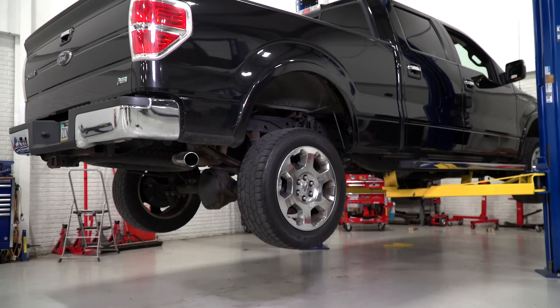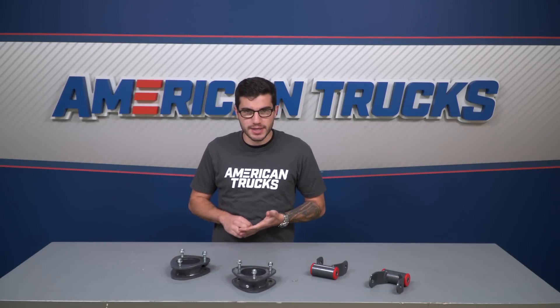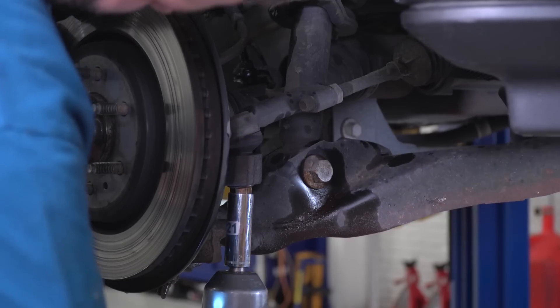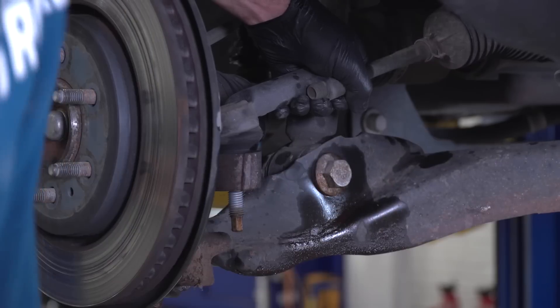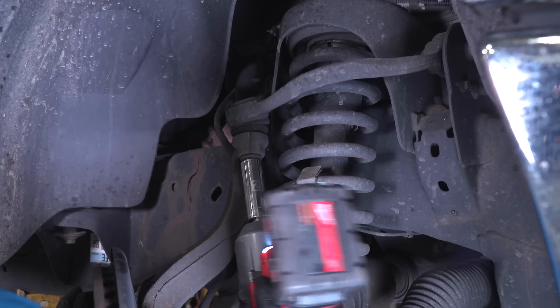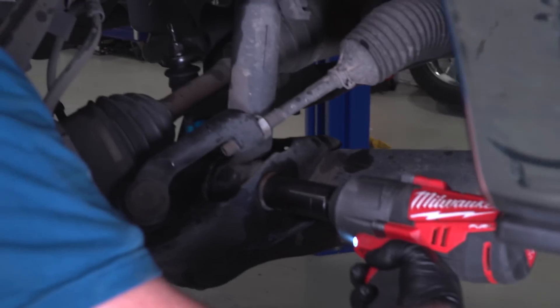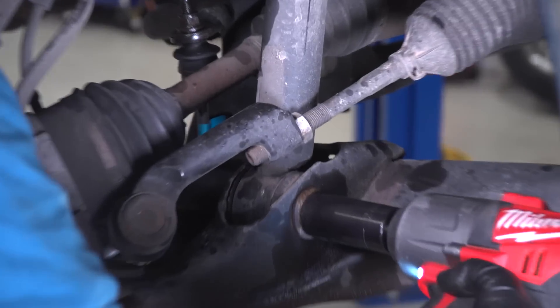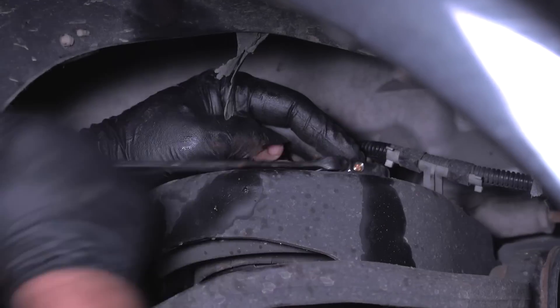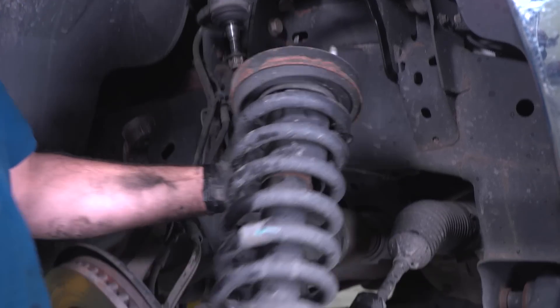The first thing you need to do is get the truck in the air and support it on stands. From there, remove the front wheels and unbolt the two 10-millimeter brake line bracket retaining bolts, and unhook the ABS line. Remove the 21-millimeter tie rod nut, separate the tie rod from the knuckle, then unbolt the upper sway bar end link. Loosen the upper ball joint nut, break the joint loose from the knuckle and remove it. Then remove the lower strut mounting nut and bolt. The two lower control arm mounting bolts come next, then use a jack to support the lower control arm and take the pressure off the bolt and remove the strut.